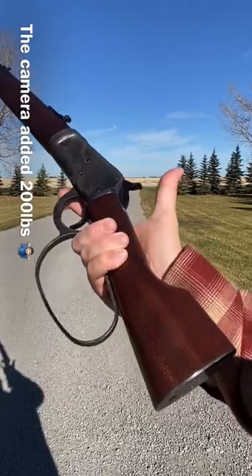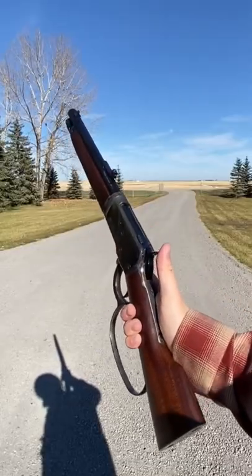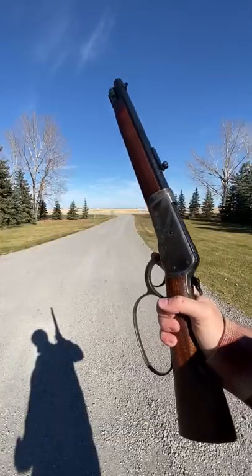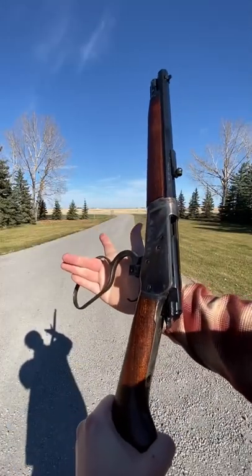Start off with a grip kind of like this, my thumb out of the way, bent elbow. And then what I'm going to do is toss the gun towards me and then basically push forward with my hand to initiate the cock like this.